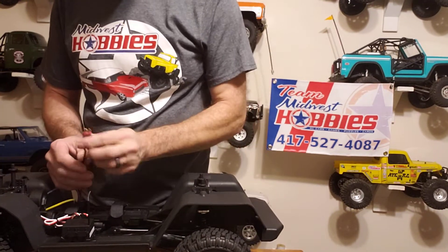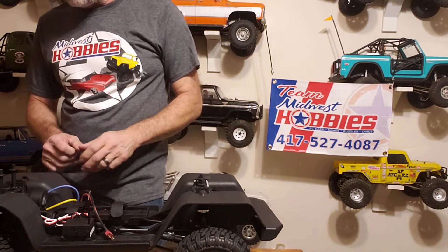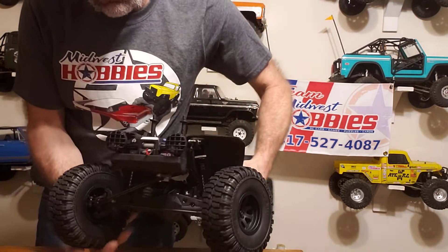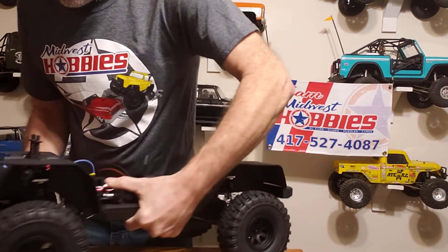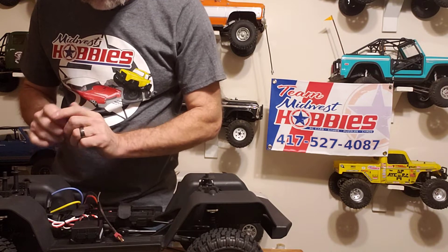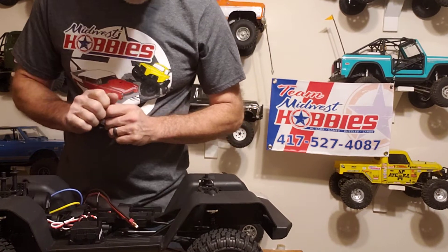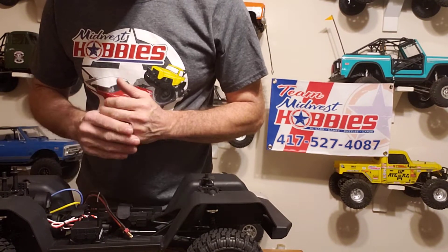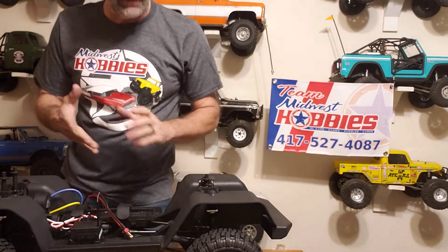It takes the Dean's plug. I've never run the Holmes Hobby motors but there are really good reviews on them. And the 1080 — everybody loves the 1080. You can program it, just get a program card and stuff like that.